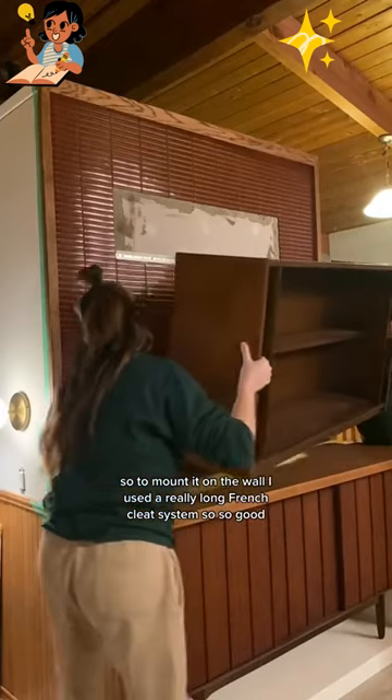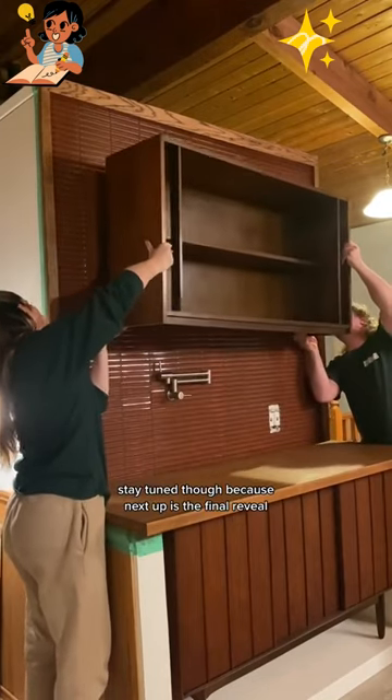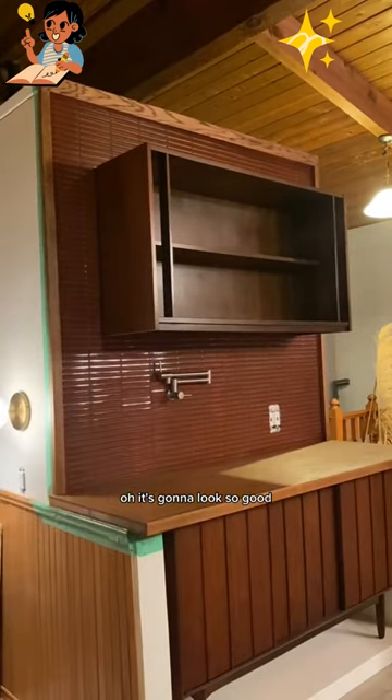To mount it on the wall, I used a really long French cleat system. Stay tuned, because next up is the final reveal — we're going to style it, we're going to get some doors on this. It's going to look so good. See you there.